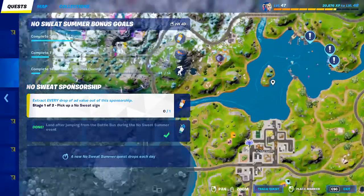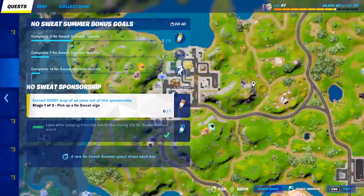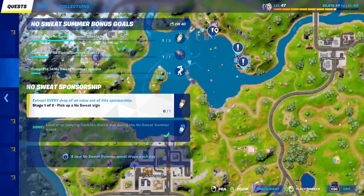To find the No Sweat sign, make sure to go watch my new videos — I just posted two videos on how to rebuild The Block and on all the No Sweat challenges in summer. You have to land on one of these spots. There are three signs per location so make sure to be one of the first ones there. I'll show you guys how to pick it up when we get there.